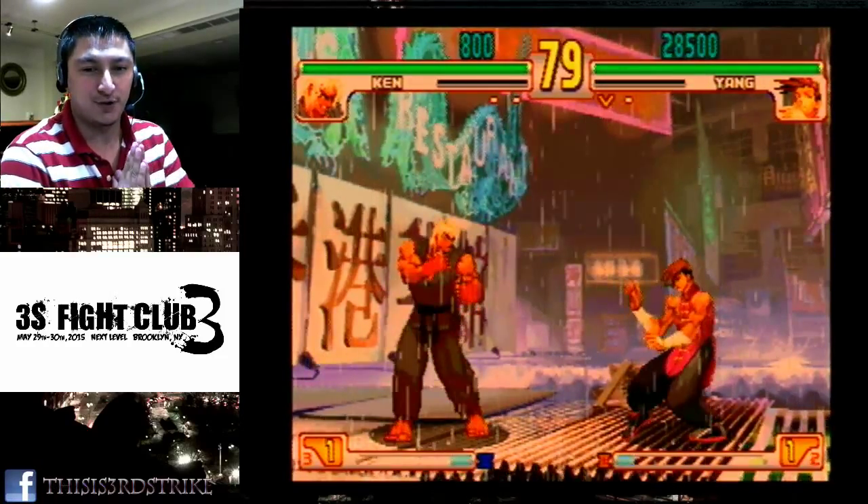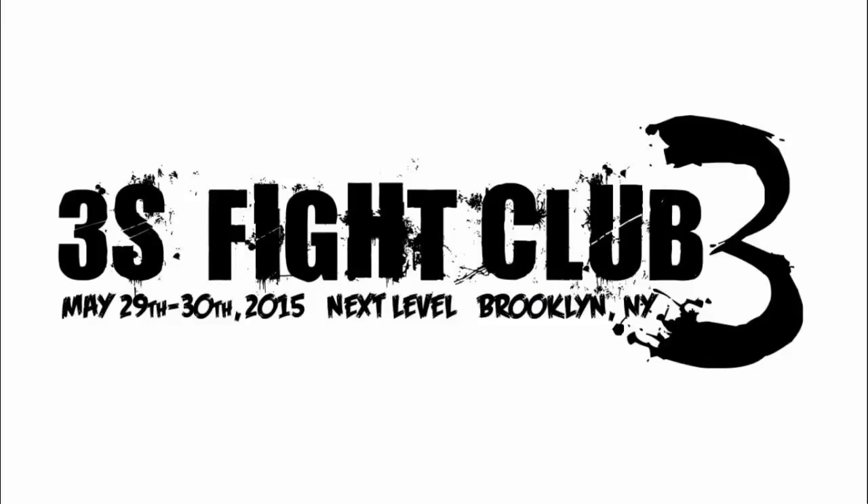Now all we need is for you guys to come out and support us on May 29th and 30th. May 29th we're going to be having a high roller tournament including Japanese players RKF and Vinao, as well as 5-Star who's confirmed from the West Coast. It's $50 entry, 16 player capped, and we'll be streaming it. We already have eight players confirmed, so if you're feeling ambitious you'll be able to enter. After the high roller tournament, we'll have a Kumite with RKF and Vinao for those who wish to play them.